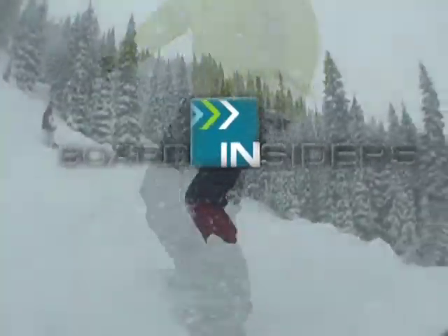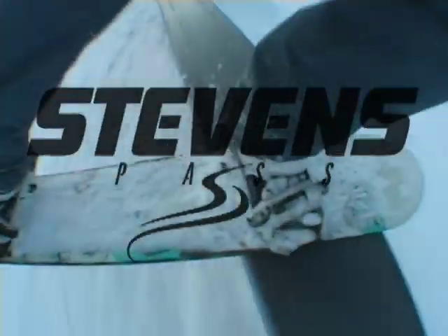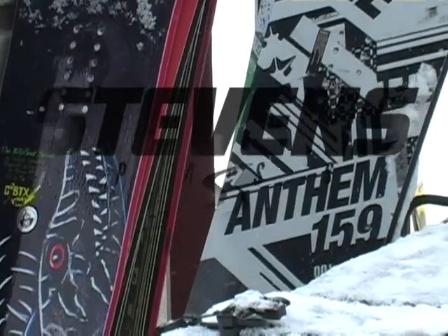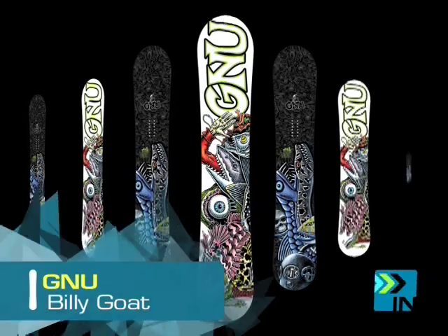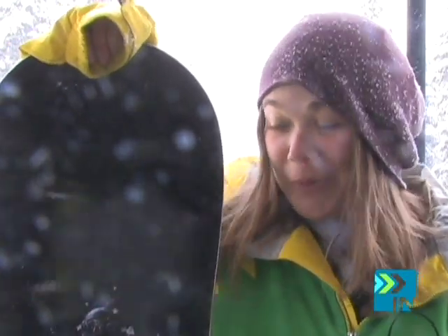Welcome to Board Insiders, your snowboard resource. Hey, this is Shay and I'm here at Stevens Pass and I've got the GNU Billy Goat, which is a men's hard-charging board. It's for Temple Cummings and he just does the main slalom and kills on it. So this is a really hard-charging board.